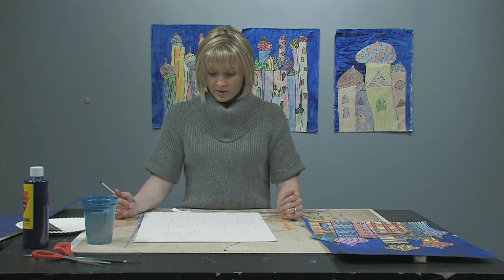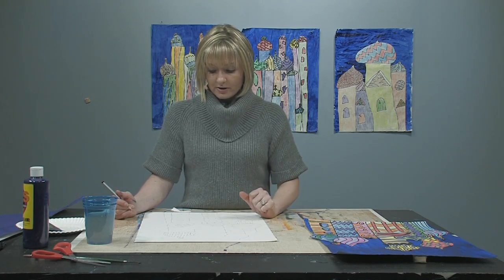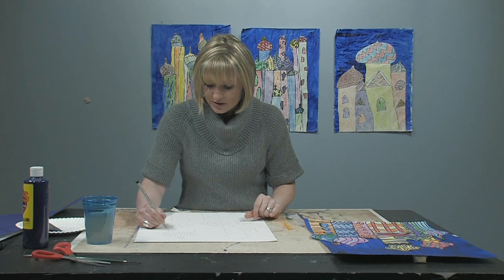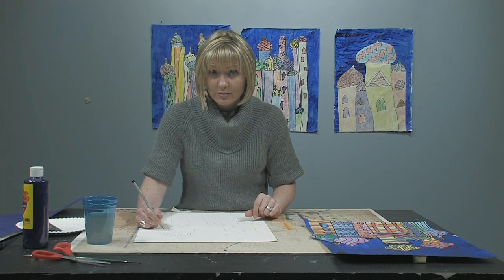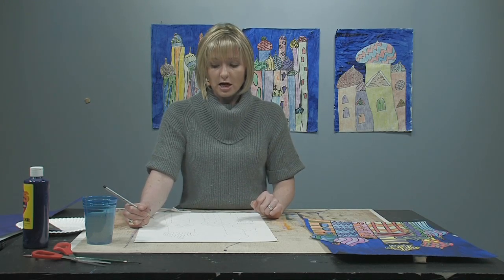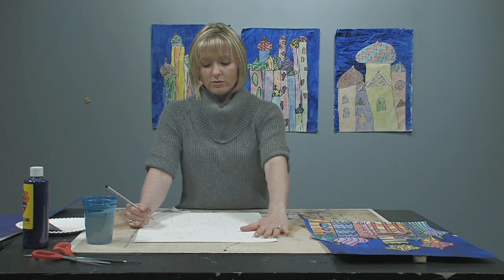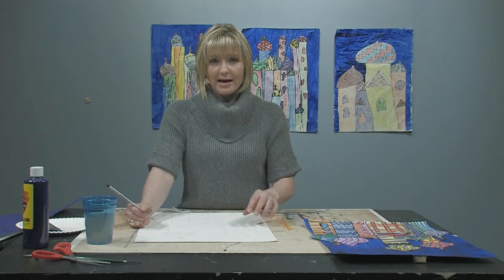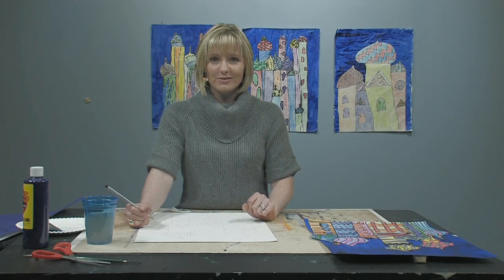I'm going to work on this a little bit more and fill it in with pattern. When working on yours, remember not to do itsy-bitsy little things, because we are going to be outlining them with Sharpie and then coloring them in with colored pencil — I don't want you to get frustrated with the amount of time it's going to take. So let's take a break now, and when I come back I will have all the patterns drawn in and I'll show you how to begin outlining it with a Sharpie. See you soon.